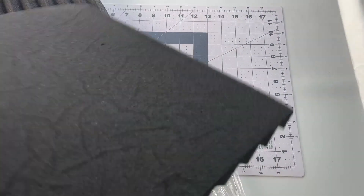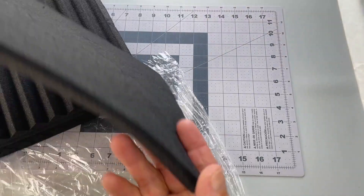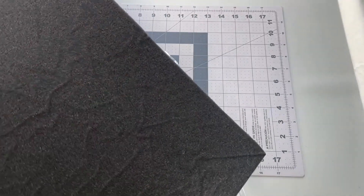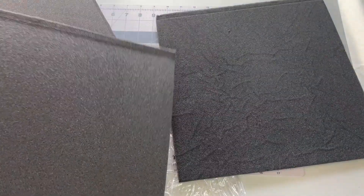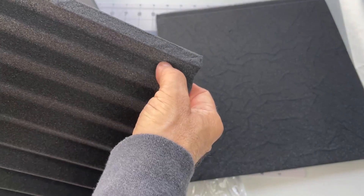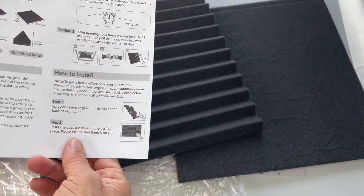There they are — just foam. No Velcro or sticky backing included, though I guess you could add that on, which is one of the mounting options. You could just staple them or go with double-sided tape, something like that.